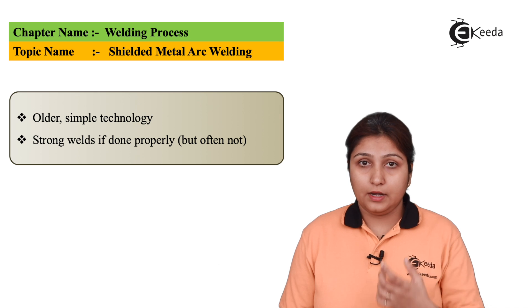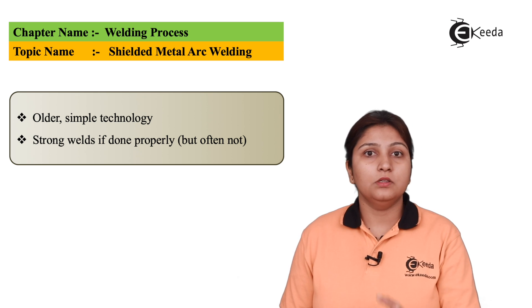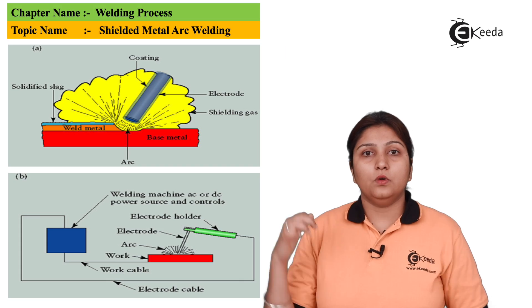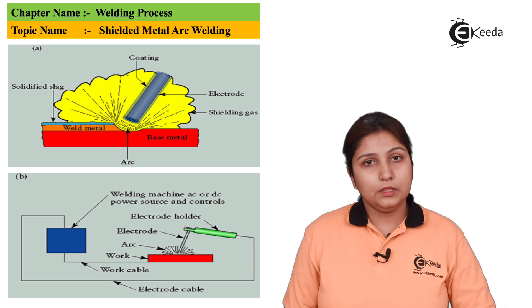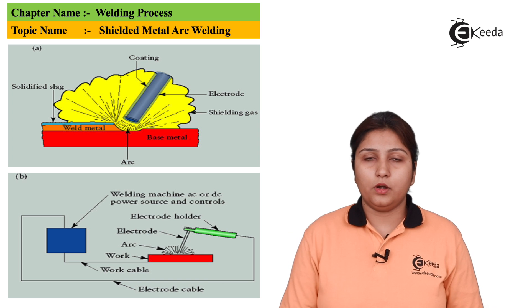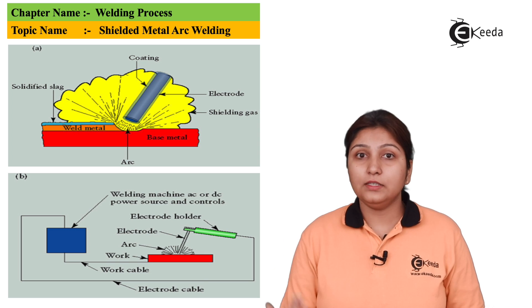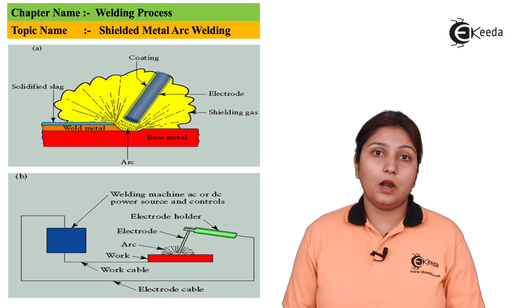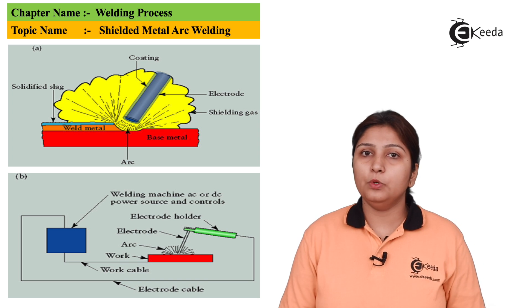The arc is shielded — your electrode is shielded with some flux — because the name is shielded metal arc welding. In this diagram, we can see that there is your workpiece, on which slag is present, and shielding of your electrode is there. Because of that shielding, shielding gas is being produced around your weld pool. You have to provide some input power supply.